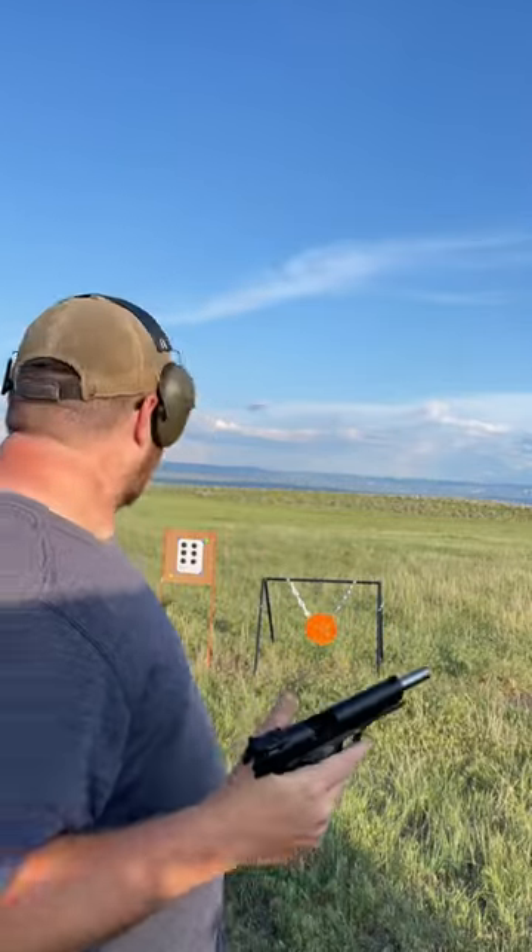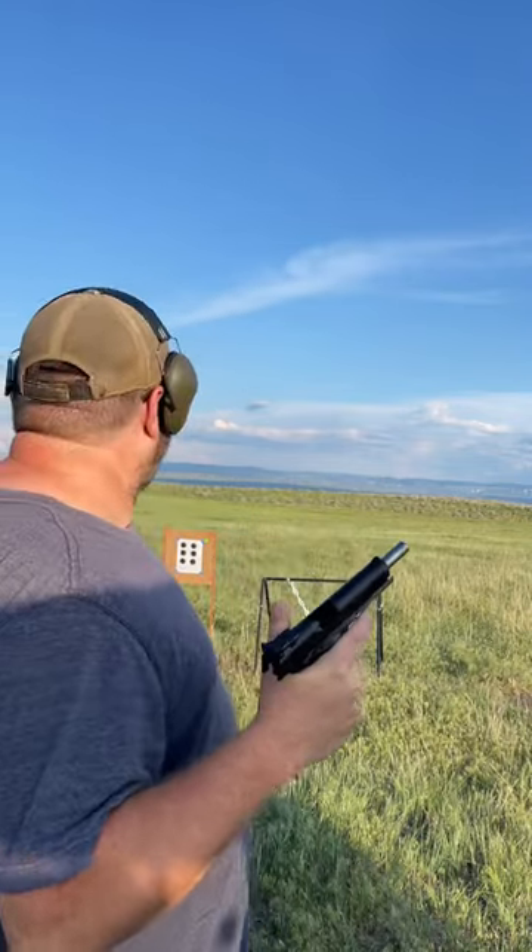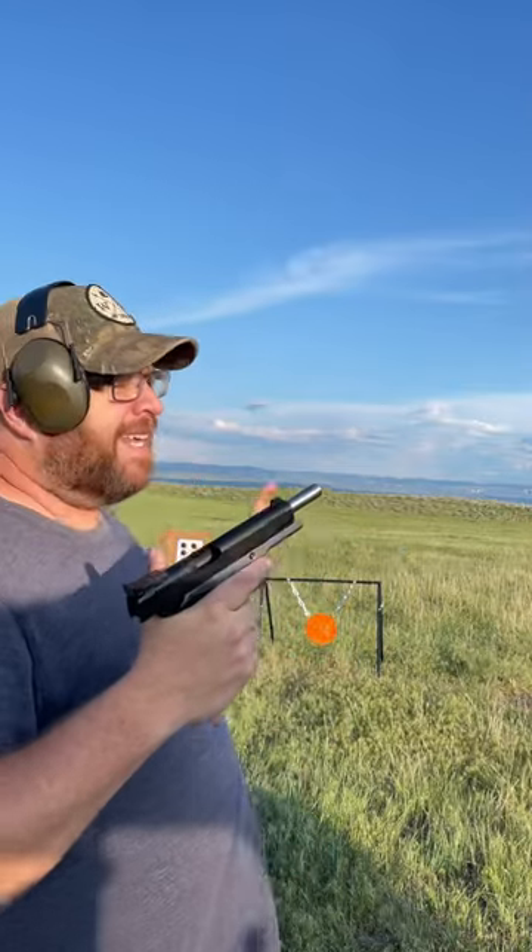We're gonna shoot what you see over there — we've got six shoot-and-sees. We're gonna shoot one with the TSOS D10; this is a 10 millimeter 1911. I've confirmed zero on this pistol, so the top left shoot-and-see is for me and things I need to work on.